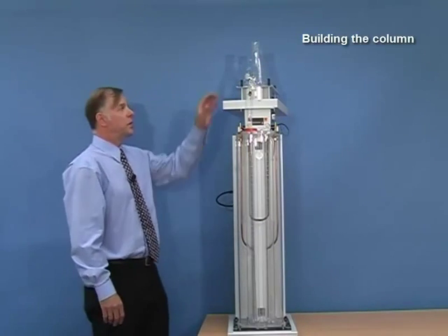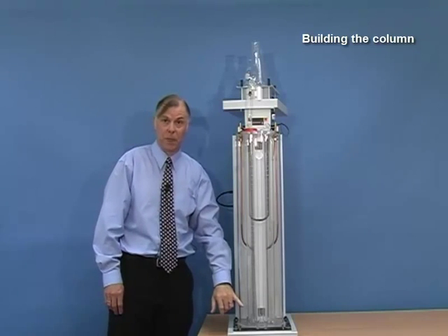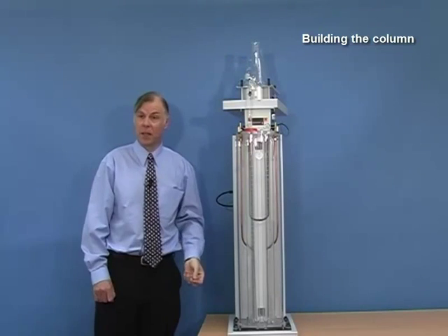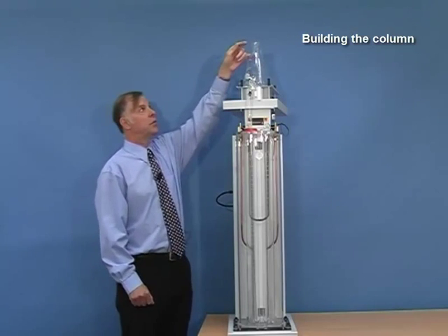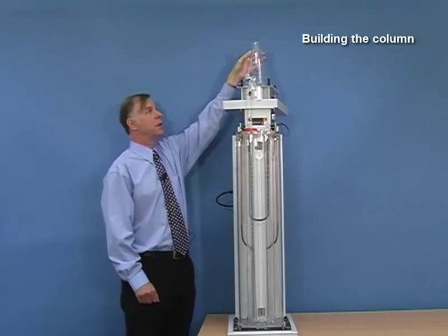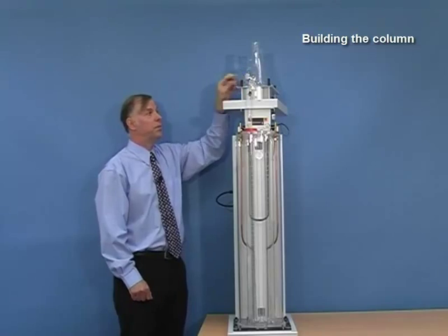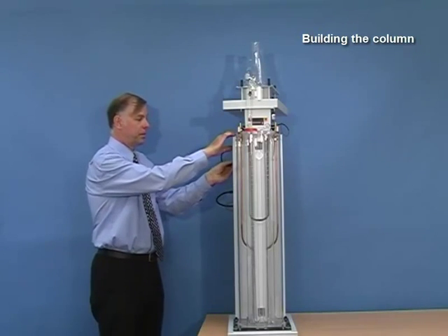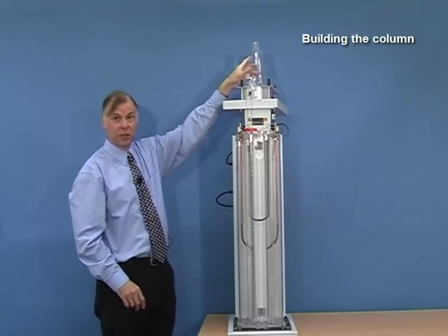Now that the unit is assembled, we need to build the column. Supposing I need a range of densities from 0.9 at the top to 0.95 at the base — I will need two liquids: one very slightly less than 0.9, for example 0.89, and the other very slightly greater than 0.95, for example 0.96. I will mix up a litre of each, add 860 millilitres of the low density liquid (0.89) into the front flask and 860 millilitres of the heavy fluid (0.96) into the rear flask. Open the tap between the two, allow the liquids to stabilise, then connect the stirrer to the mains — the magnetic stirrer will start spinning inside the front flask which contains the light fluid.